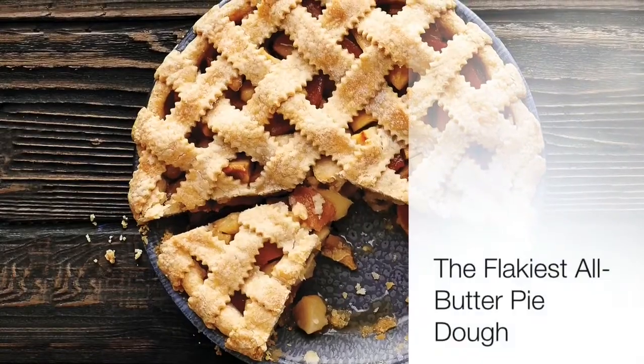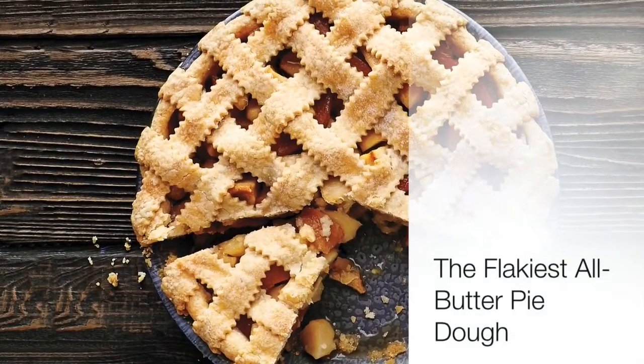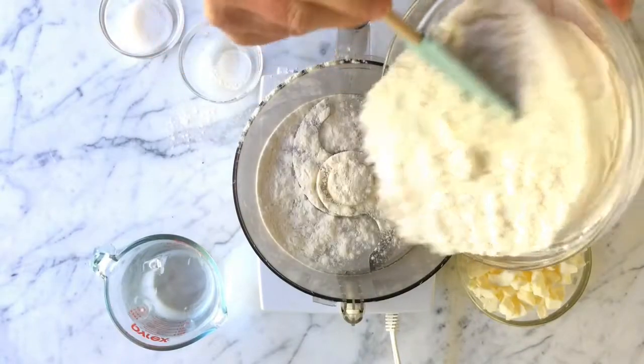The secret to making pie with a shattery, crisp, buttery crust is a French technique that pastry chefs use. Here's how you can make it at home.